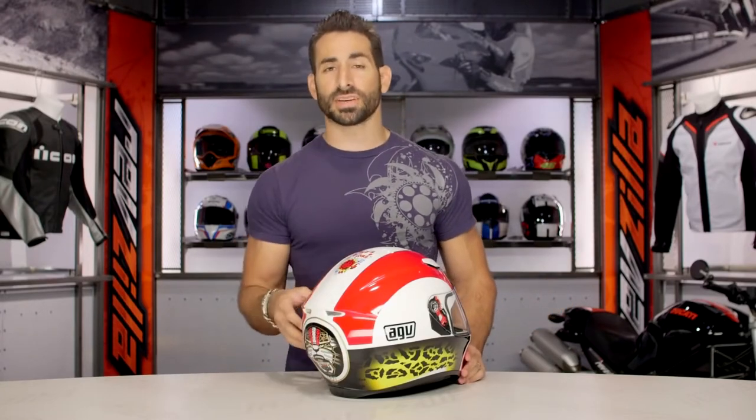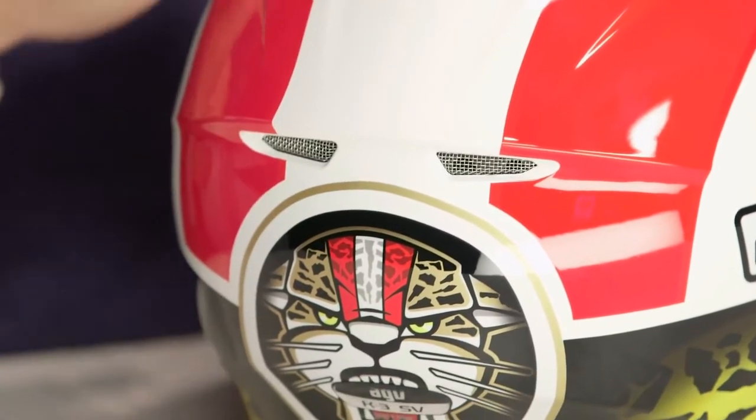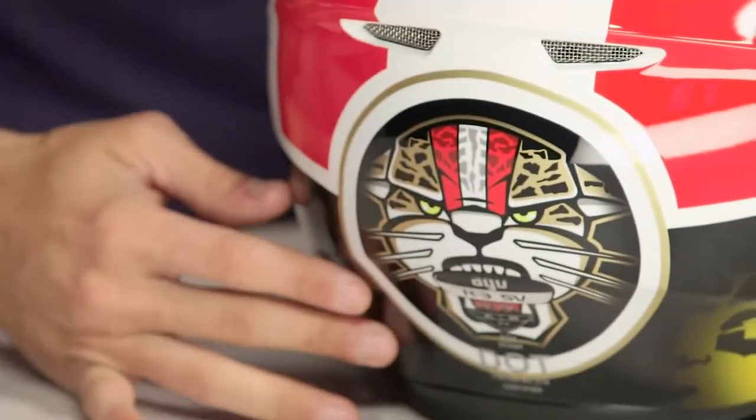Also notice that the original K3 had a bolt-on spoiler. This one has now integrated that ridge, which is going to create some nice downforce and aerodynamic stability. You're also going to get the benefit of that fast-moving air, area of low pressure, pulling that warm moist air out of the helmet.